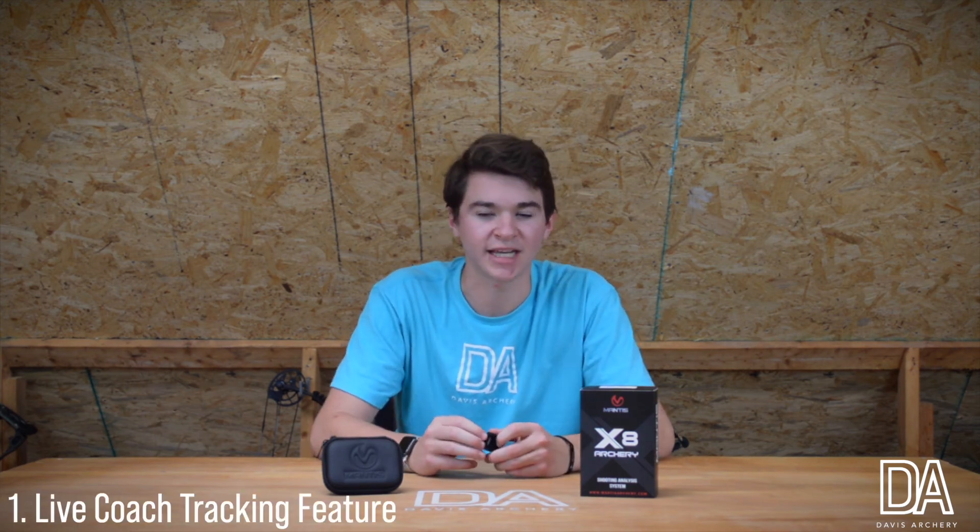During my time with the Mantis Archery mount I found three key highlights. Number one: the live coaching tracking feature. This allows you to give your phone or device to a coach to review while you're taking your shots to maybe make little tweaks and changes.